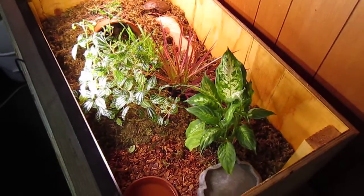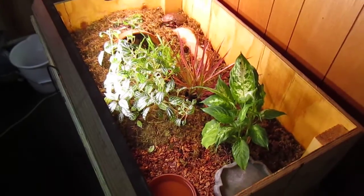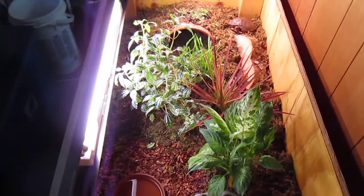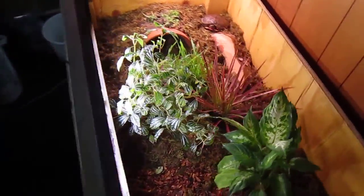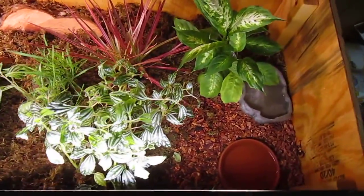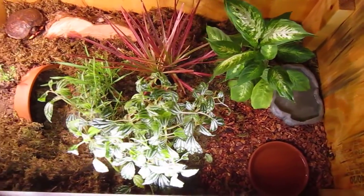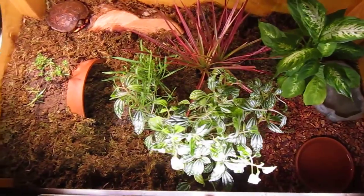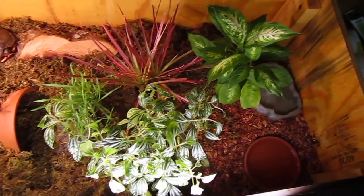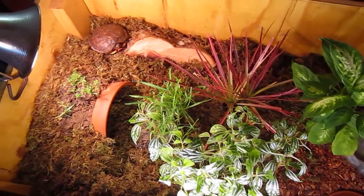I definitely recommend building one of these for any box turtles, wood turtles, tortoises, or anything like that — gives them some light and a lot of nice space to move around. I'm going to be working on updating and upgrading the blueprints for this, and then I'm going to post that on my website at bnhturtlesite.weebly.com.